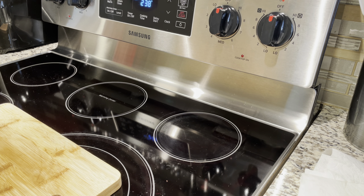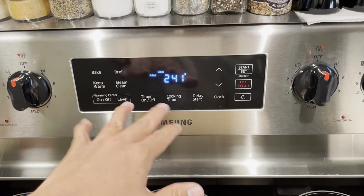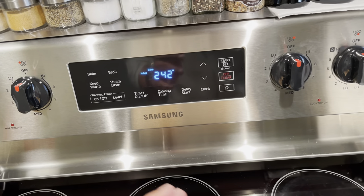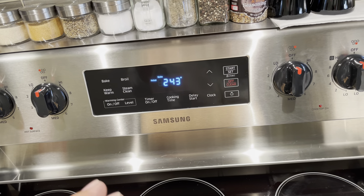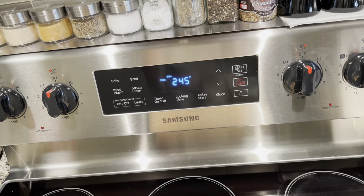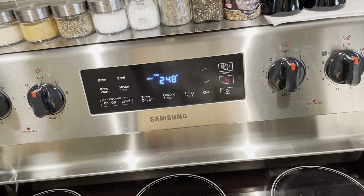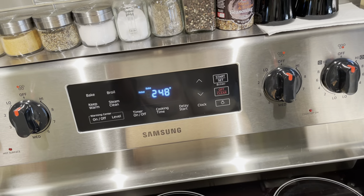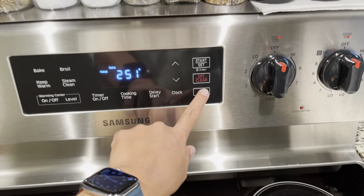After you season all your cast iron pieces, set your oven to 450 degrees. That's a good temperature to get polymerization with the oil. If you're using canola or avocado oil, 450 is a good setting. If you're using a lower smoke point oil like olive oil, 350 is better. So set it to 450 — it's climbing right now.